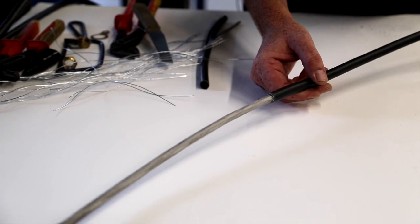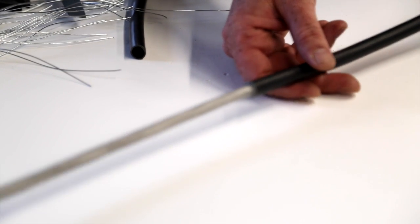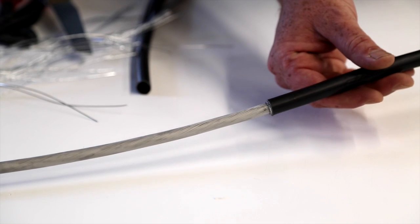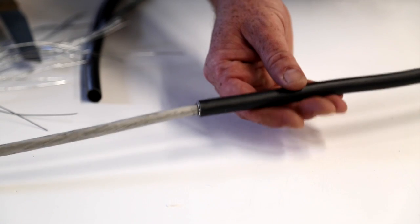So upon inspection, we can see the armoured has been removed and none of the strands are spraying out. It's made a nice circle which would hopefully make a nice connection to the gland.